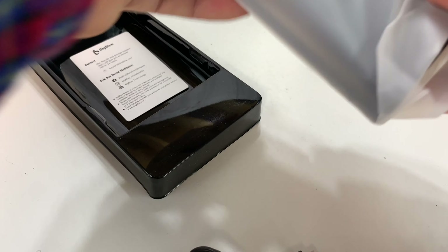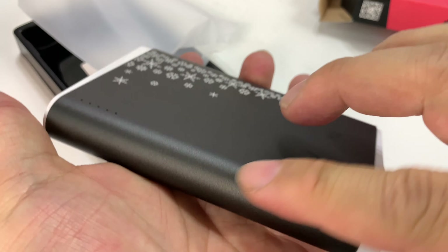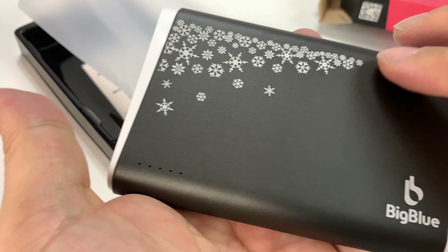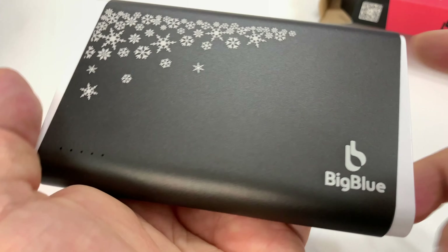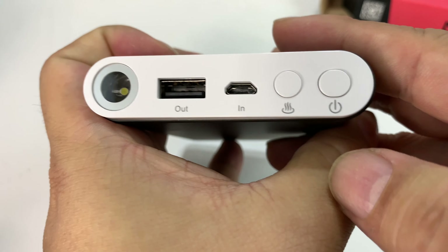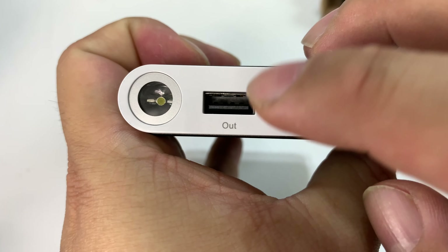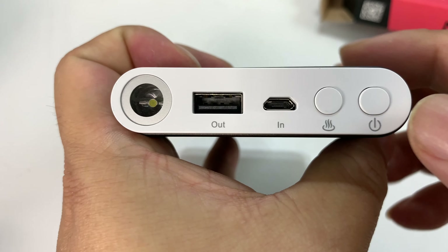I've shown you the other one before, and this one's quite a bit smaller in terms of length, but it's much thicker. You can see there's an aluminum band all the way around, with nice snowflakes on it for design. There are plastic caps on either end, a power button, micro USB in, and USB out for charging your devices. Looks like there's a flashlight too.